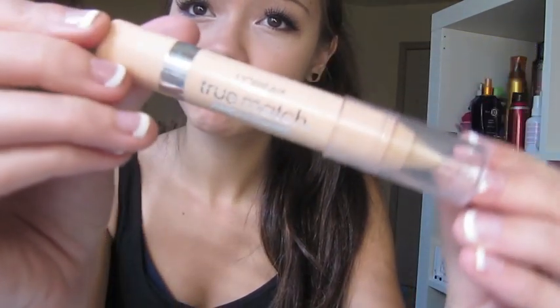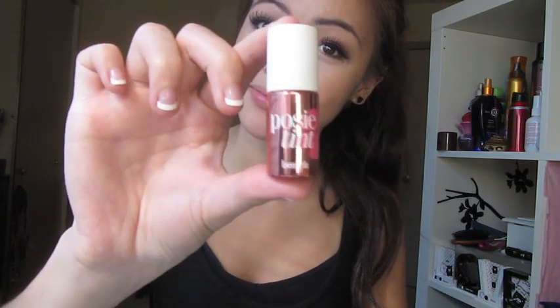Then I'm going in with a concealer crayon to kind of just conceal my under eye circles, and it can also be used to highlight since I'm going to be taking a picture. The good thing about this is it's more matte so it's not going to be shiny. Then I'm going in with a bronzer just to contour my face, making sure to get the edges as well. Then I'm going in with a lip balm to moisturize my lips before I put the lip tint on. And that's pretty much it for the makeup look.